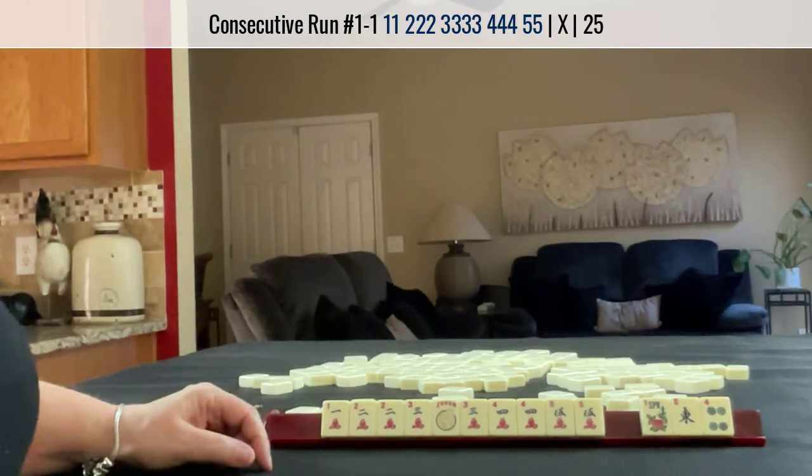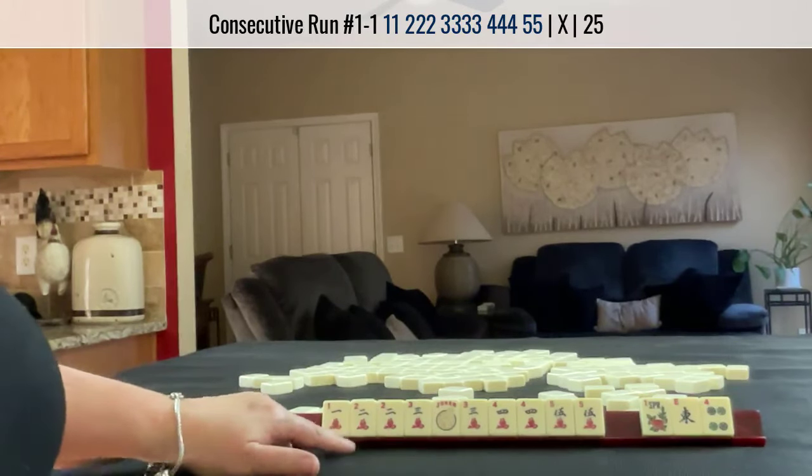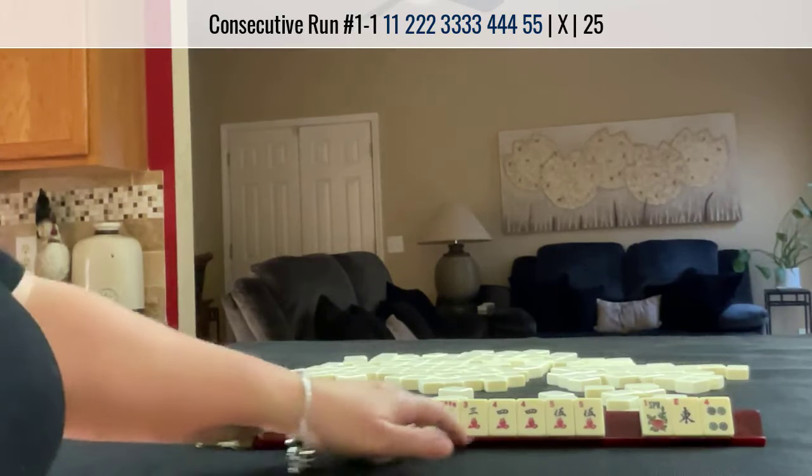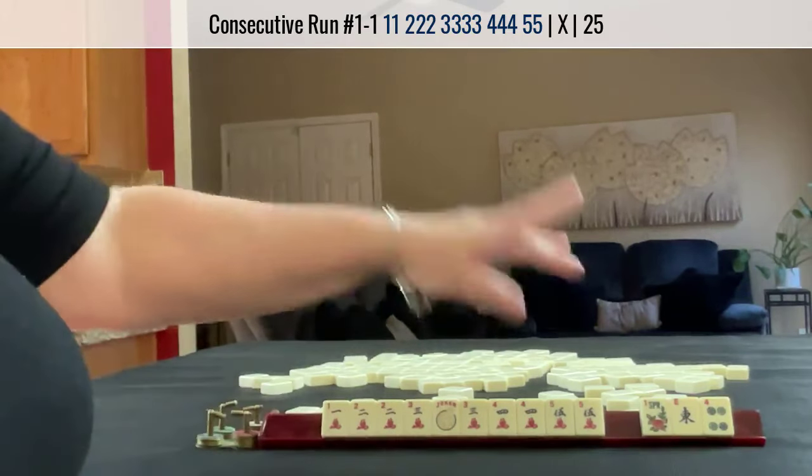It's really risky, but this is such a great start. Would you have passed that flower, thinking that maybe you could get another keeper and have only 2 discards?